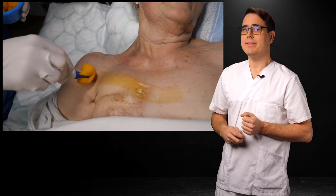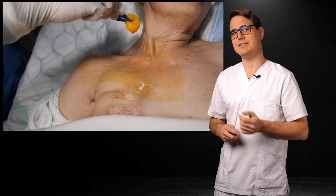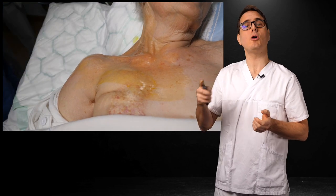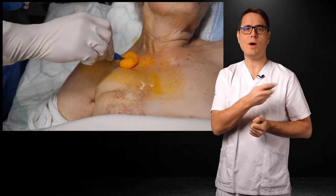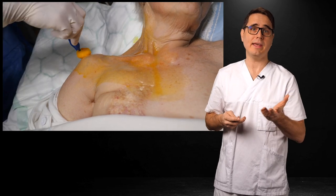Next, prep the skin while the patient turns his or her head to the contralateral side. Start with a large area and make it smaller with each pass. What you want to avoid is making all this effort and then taking a last swipe from the outer perimeter to your puncture site, potentially pulling in contamination. This is not sterile until it's dry, and the drapes won't stick to wet skin.